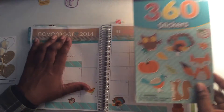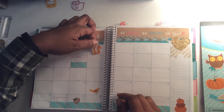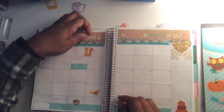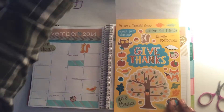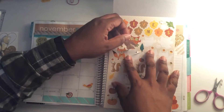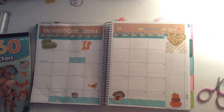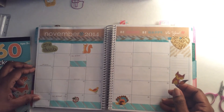Maybe I'll use it on my Thanksgiving week spread, we'll see. I'm just spicing it up to make it look more festive. I really wasn't into Halloween that much, but I love Thanksgiving — this is my favorite time of the year. Thanksgiving to Christmas to New Year's is like the best time of year. Just a little extra to make it all look cute.